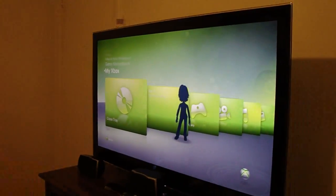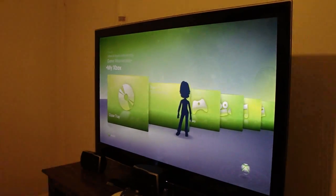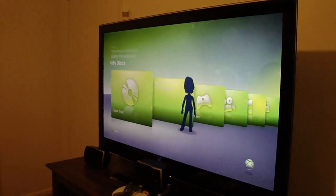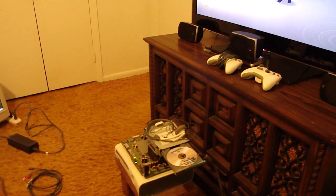Welcome back guys. So right now I already hooked up my Xbox, and we're going to go ahead and test it out and make sure it works fine. There's my 360 right there with the backup of Red Dead Redemption. So let's go ahead and fire it up and see how it looks.